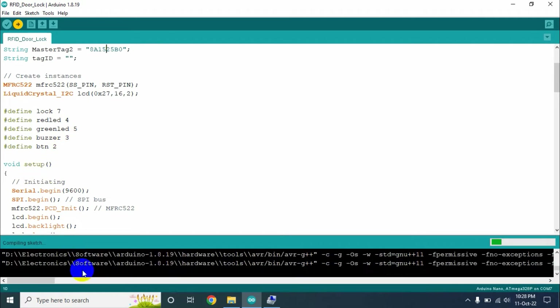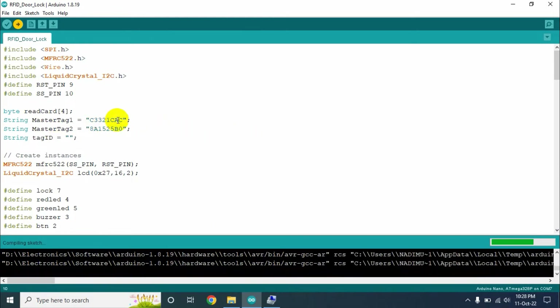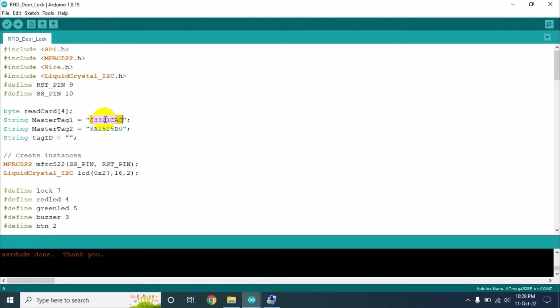I will upload the code, but this is not the final upload — we need to upload it again after getting the tag ID. Upload this code first to find out the tag ID of the cards you want to authorize. Upload the program to Arduino Nano and go to the serial monitor. The serial monitor will show 'scan your card.' Scan the card, and the serial monitor will show the tag ID. Select the tag ID and copy it with Ctrl+C, then paste it in the program. Now if you scan that card again, it will be authorized and the door will open.